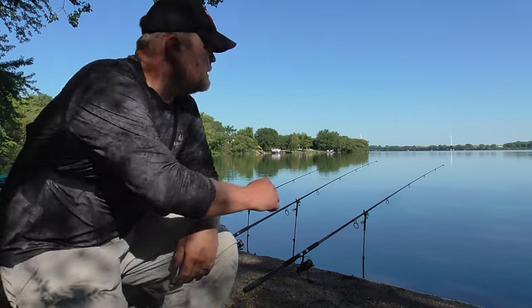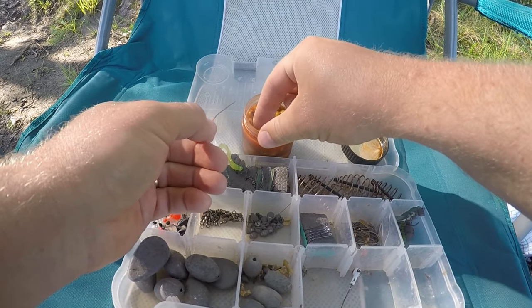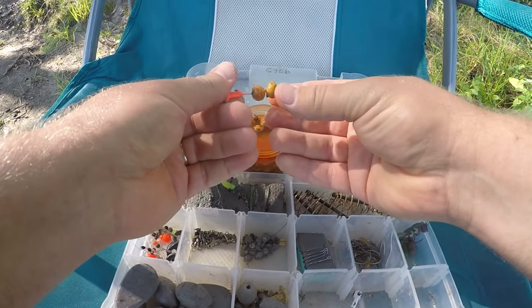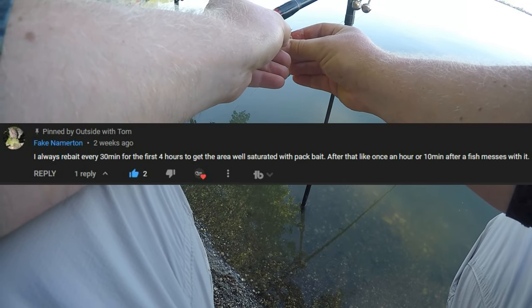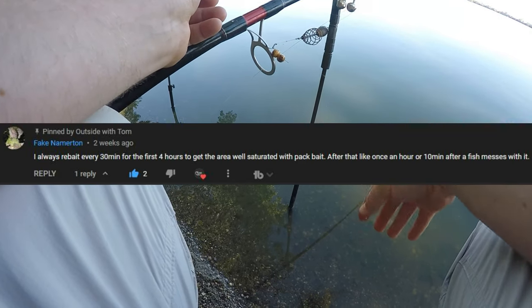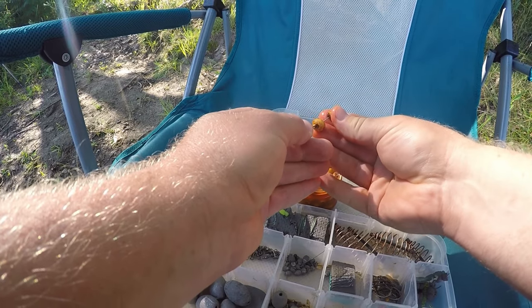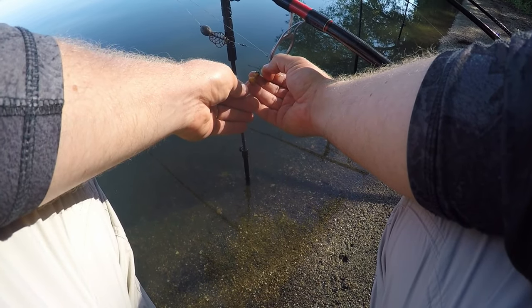I'm going to explain it while I get baited up here. A few weeks ago I made a video and talked about how often I rebait my rigs with pack bait — the general answer is every hour, depending on lots of different circumstances. But there's another tactic I forgot to mention: staging how often you rebait your rigs. Right when you get there, you start rebaiting more frequently, maybe every 15, 20, or 30 minutes.